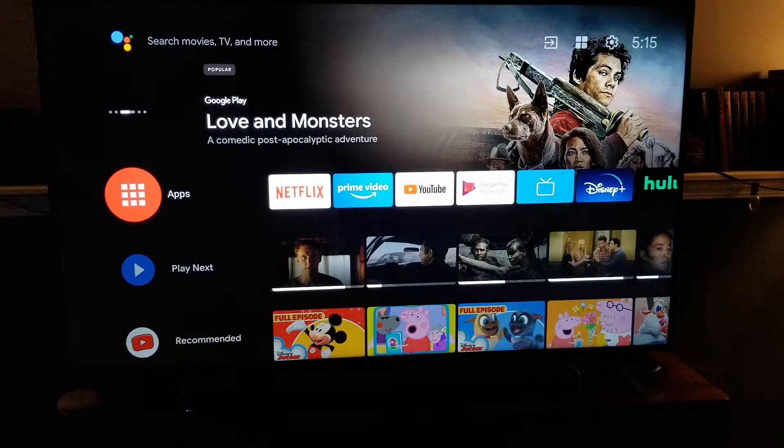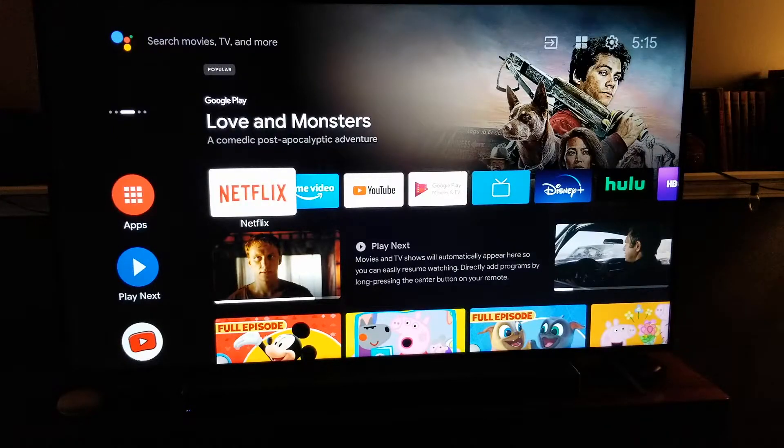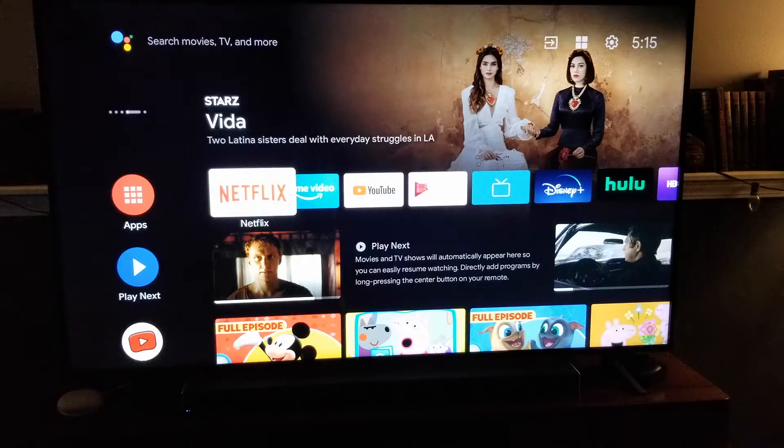Hey there, friends. On today's video, I'm going to be showing you how to get Netflix on your Hisense TV. It's very, very easy. Let's do it right now.